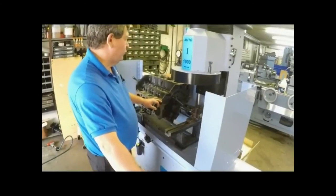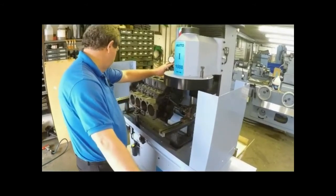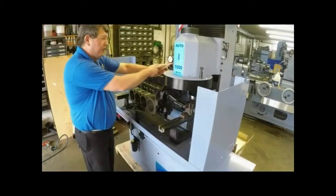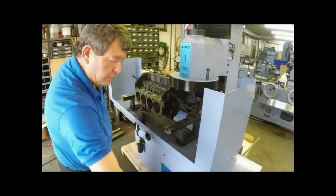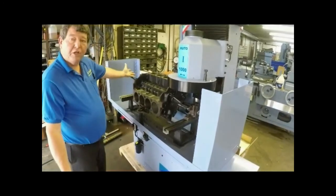We are now ready to resurface. Bring down the power column. Use the touch off indicator and touch off. Dial in the amount you want, turn on the machine, and we are ready to resurface.